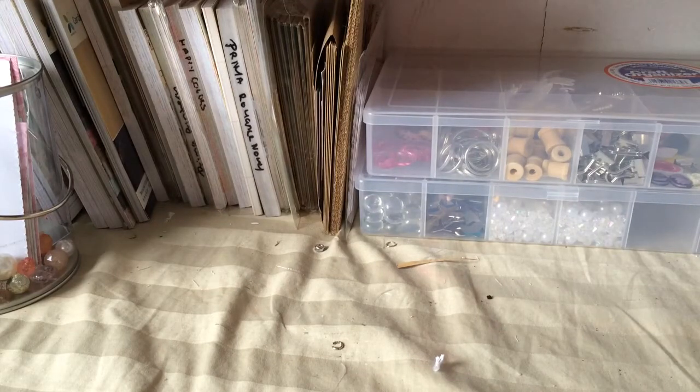Hi everyone, it's me Paula and I'm here to do a project share. I just finished this — I had started a few days ago but lost my mojo along the way. But I finally finished, and this is for my friend Natalie. Me and her are in a swap, and I asked her what color she wanted and I made her a configuration box, and the color was light teal.